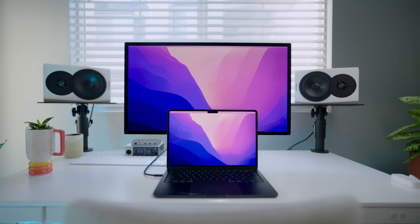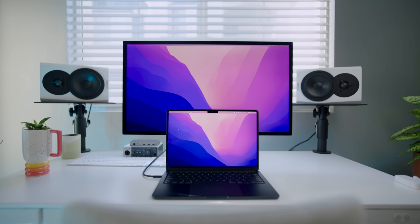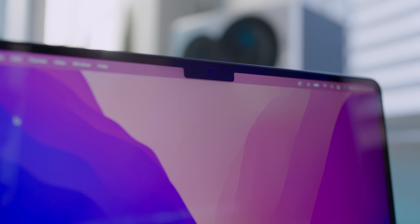Arguably the biggest change here is the display. It's bigger at 13.6 inches. Now it has a notch, which is very similar looking to the 14 and 16-inch MacBook Pro looks-wise. It's not XDR, but it is 500 nits now, which is a first for any MacBook Air. It packs P3 color, and with the notch, we get a better 1080p webcam now for FaceTime and video calls. So overall, it's bigger, it's brighter, and even though this is an Air, the display feels a lot more pro.